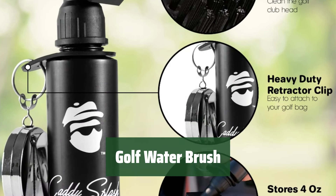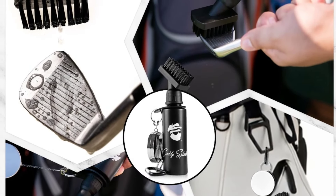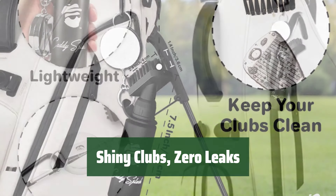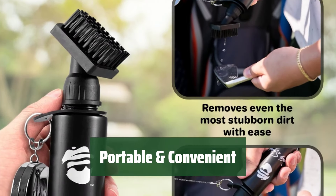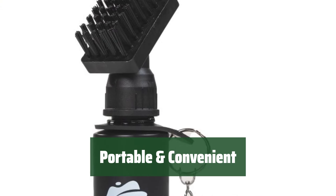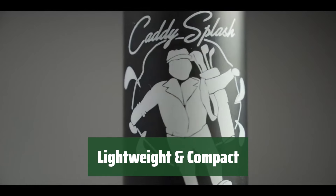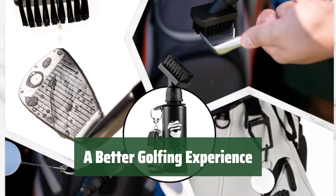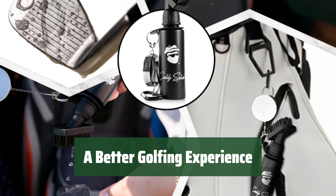Number 4. Give your club a wider coverage with the large nylon bristles head — spend less time cleaning and more time swinging. Clean is just a squeeze away with this tool. An anti-leak reservoir tube ensures no splashes, no drips, no soaking bags. Attach the 18-inch heavy-duty retractor clip to your golf bag for effortless and quick access — no more rummaging through your bag. With a 4-ounce capacity, this compact cleaner won't add much weight to your bag. A clean club head means more control and more spin on the ball — keep your accuracy sharp with the help of this water brush.